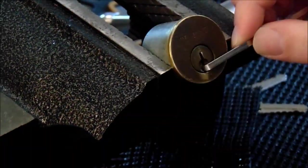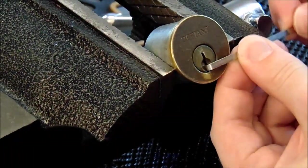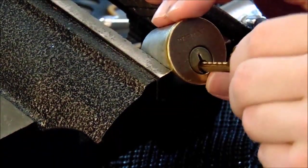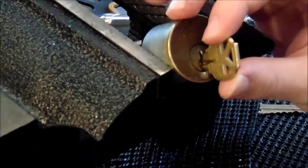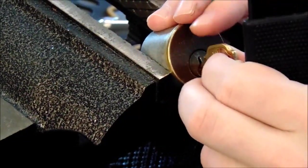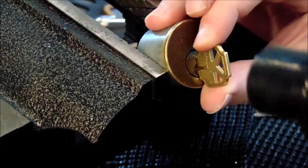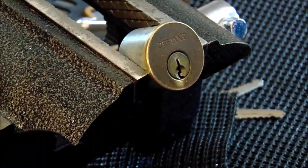We are not going to get that open with raking. Now we are going to try bumping it quickly — insert the key, pull it out one notch — and we are not getting it open.